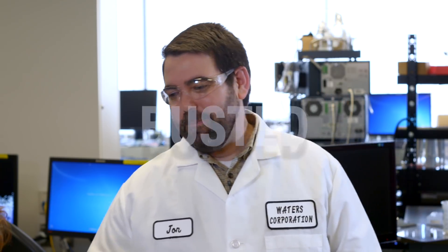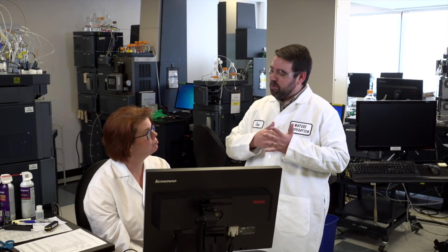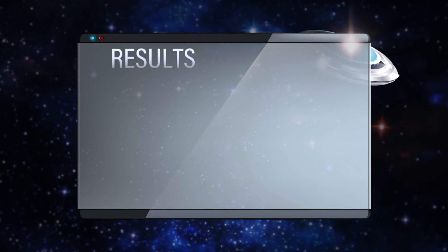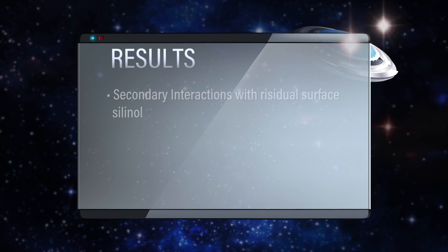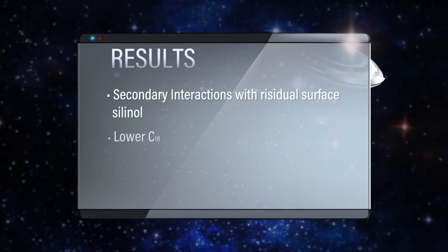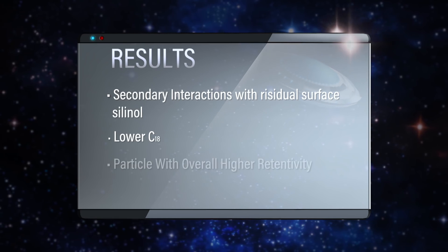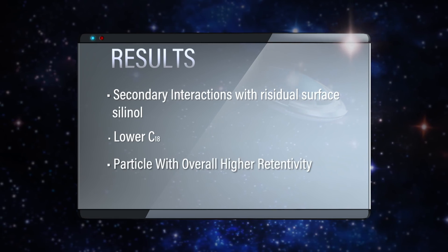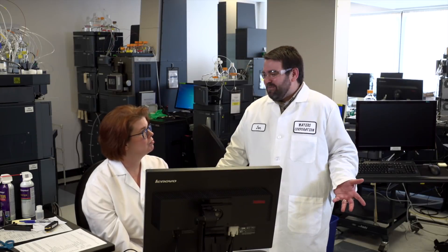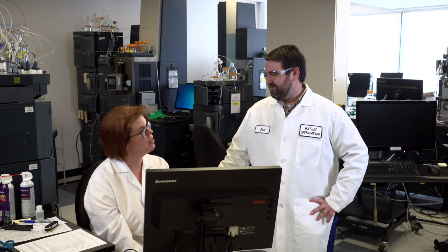This is 100% busted. When it comes to using 100% aqueous mobile phase, that does not translate into polar analyte retention. As we've shown with our experiments, what you need are the secondary interactions with the residual surface silanols, a lower C18 ligand density to achieve this, and a particle that has overall higher retentivity. In general, 100% water-wettable doesn't mean anything for polar analyte retention — it's just a tool. It's a lot more complicated than that.